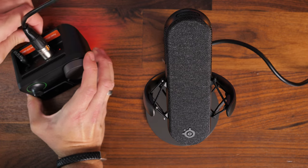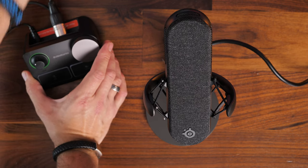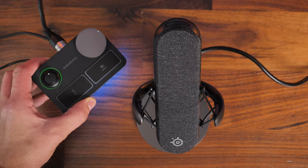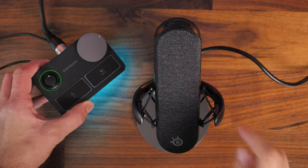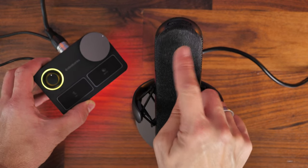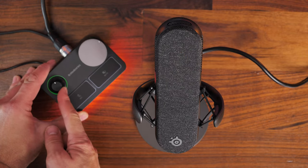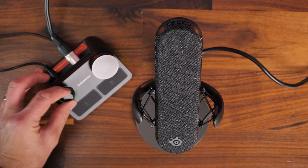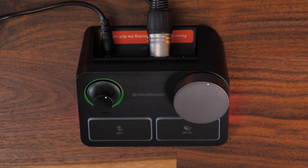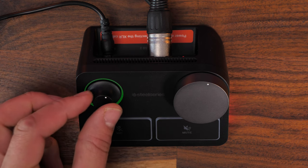You'll notice the red light is on for the 48 volts of phantom power this mic requires. There's a light ring around the dial on the left — that's your gain dial. Adjust it and talk, making sure it never lights up red. Ideally keep it green, maybe yellow if speaking louder. If it goes red, turn the dial left to reduce gain.